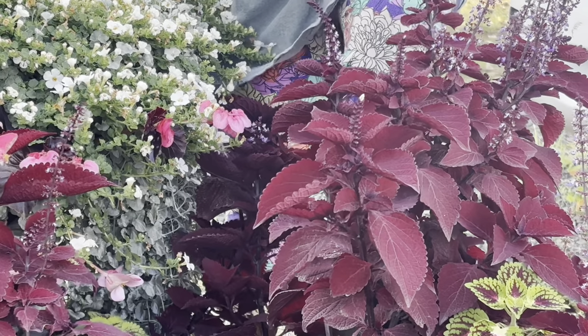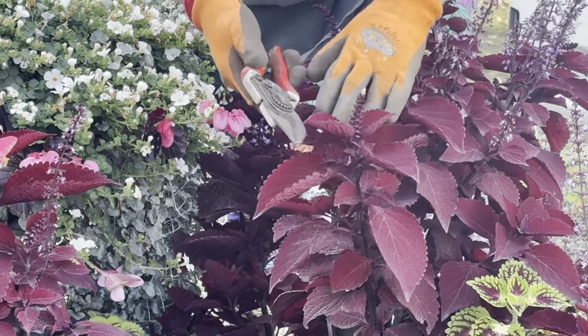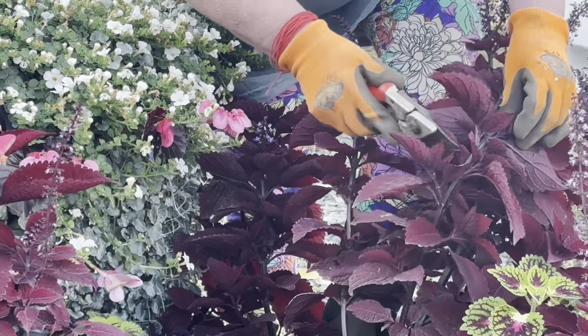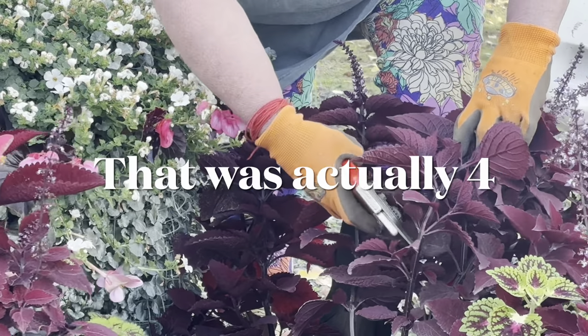When taking cuttings from coleus, you look at the top two leaves and go down anywhere from three to five nodules — one, two, three — and cut just below.